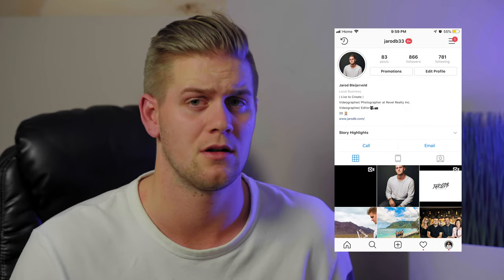If you guys want to check out any more of my work, I have my website link in the description. You can also follow me on Instagram at JaredB33. I'll catch you guys in the next one, thanks.